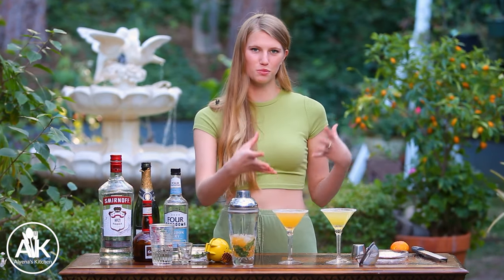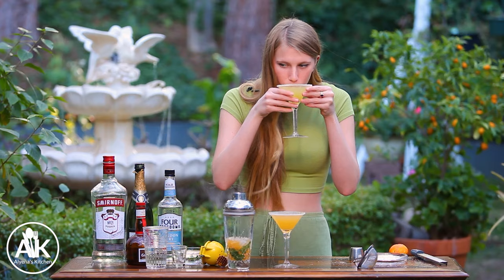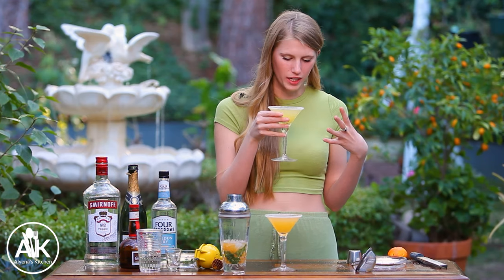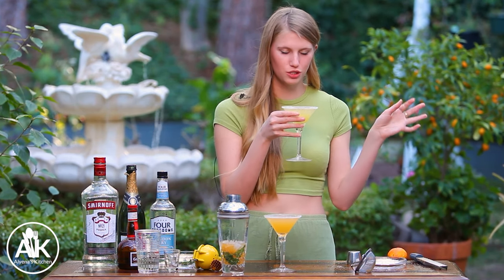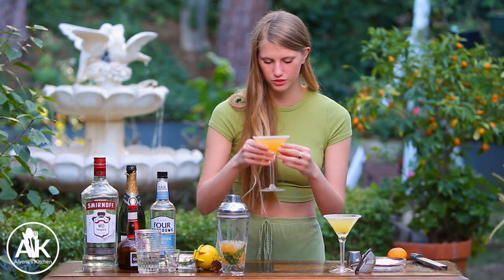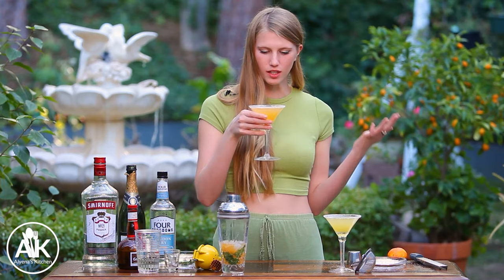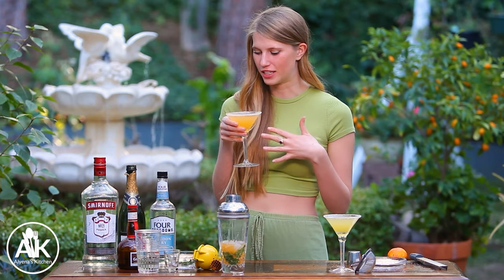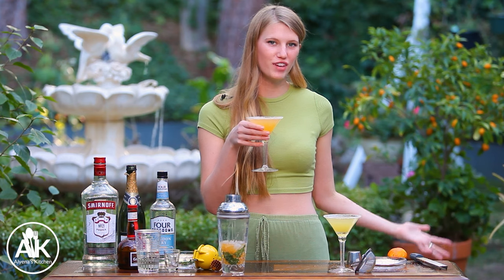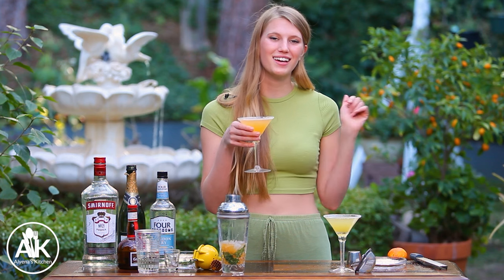Now it's the moment of truth — the taste test! I love the colors: it's so spring, some yellow, some orange. Starting with my kumquat martini — it's so good! I love it because it's not too sweet, but adding that little bit of champagne does add a little sweetness so it's perfectly balanced. Now on to the orange martini — that is so good! I think adding the Grand Marnier really kicks it up a notch. I love both of these cocktails — they are some of my favorite drinks to have at home.